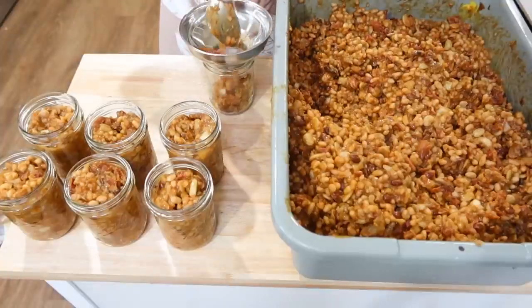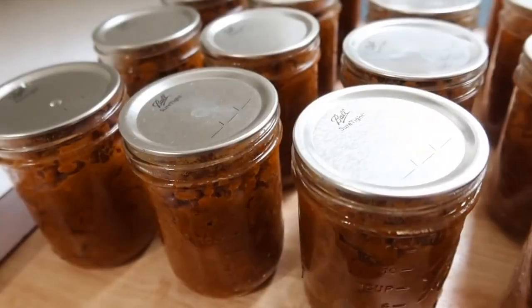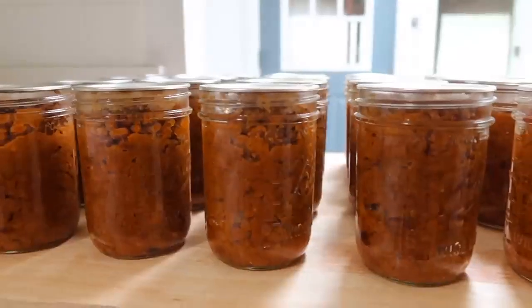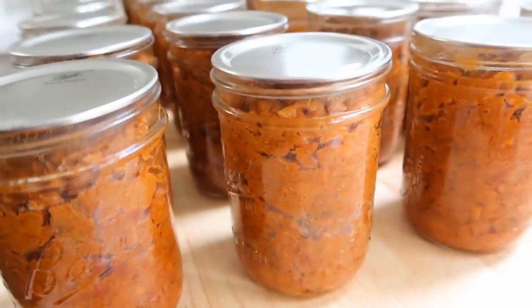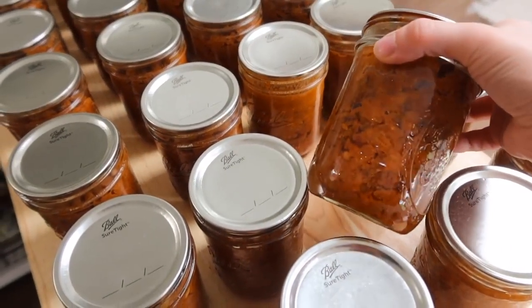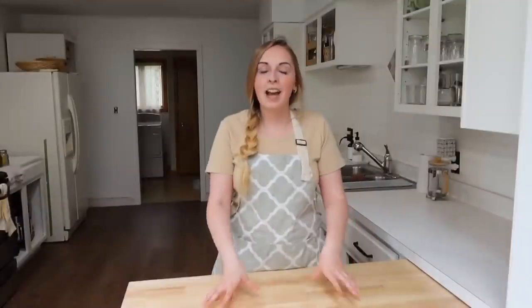I put them into wide-mouth pint jars — I like wide mouth for something messy because it's easier to wash once emptied. I ended up with about 60 jars of baked beans.